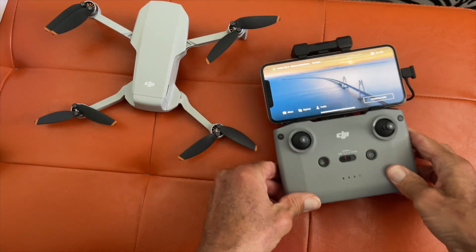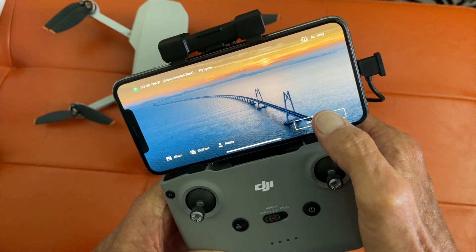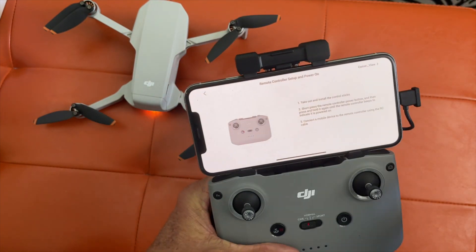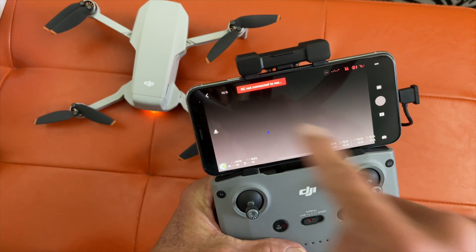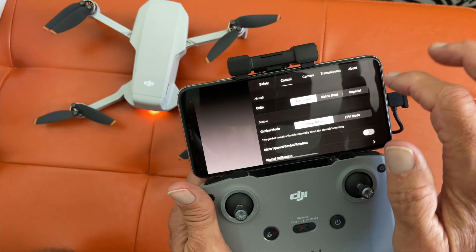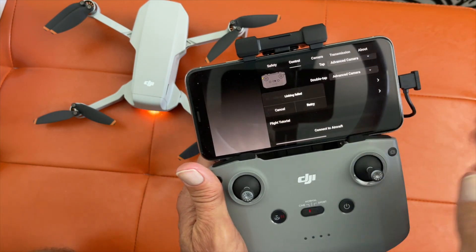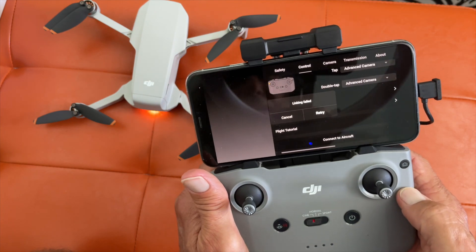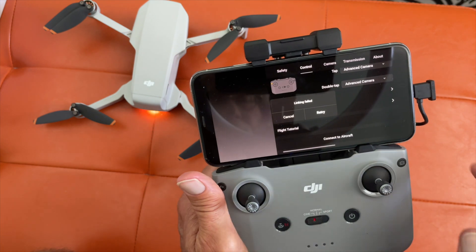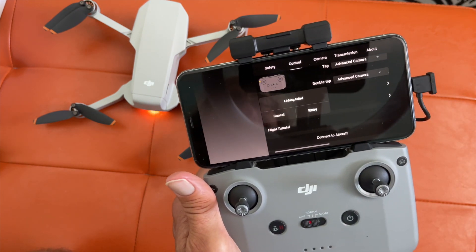Apparently we're not getting any beeping — that is not working. The first thing we got to do is tap Connect, and I guess I got to go to Mini 2, then we're going to go to Camera View. It says it's not connected, so we're going to click this, then go to Control, then go all the way down to Connect Aircraft. It says linking failed. Retry, retry — linking failed. So we're not linking to the thing.